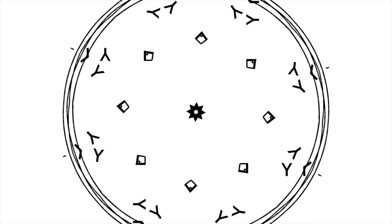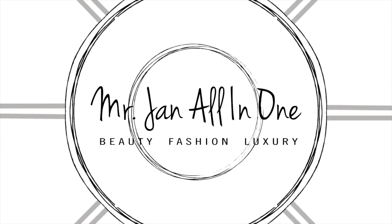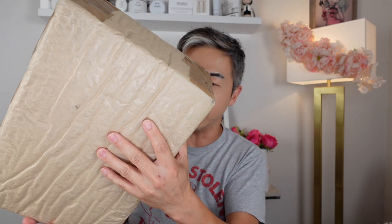Today we are going to unbox something all the way from Milan — you want to see what this is? So first, I want to show you how this box arrived. I need to cover my address. It comes with a really waterproof brown paper and they sealed this box really, really well. In the front it's the shipping information. Let's open this baby up!